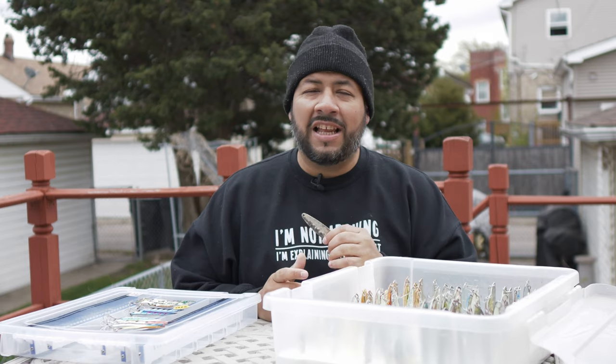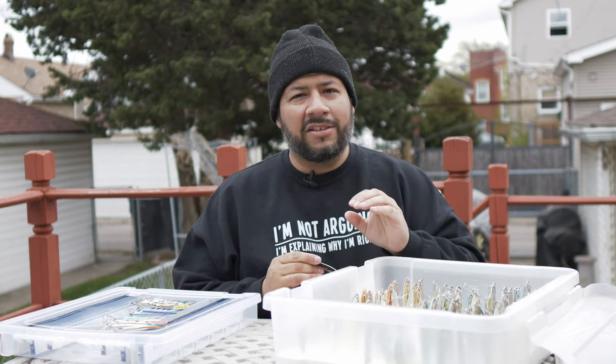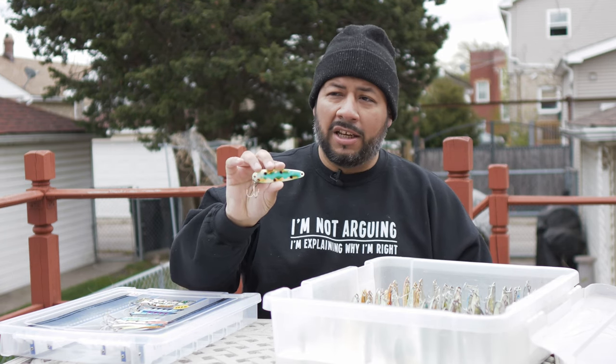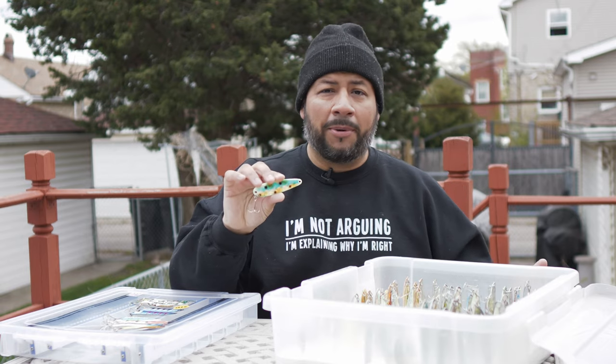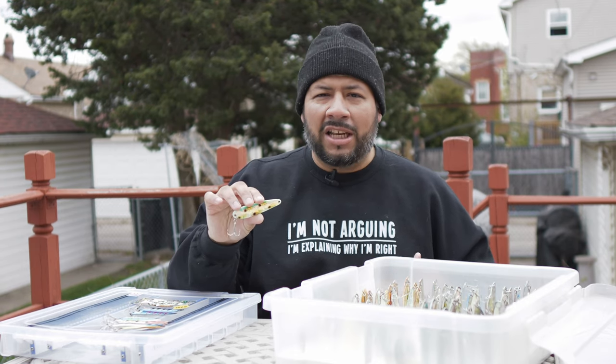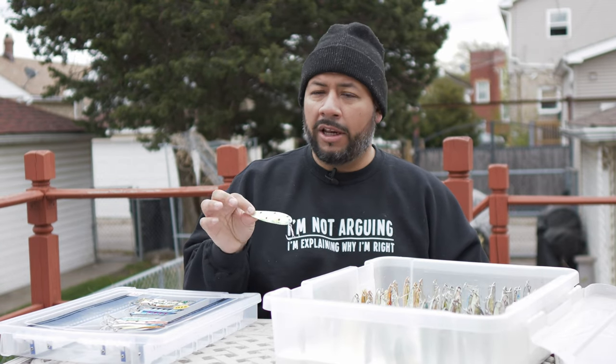Now let's talk about first thing on the water when the sun isn't even up yet — pitch black. The first spoon I start with has a very short window for me; many others use it throughout the day. I only use it from when I set my lines until the sun breaks the horizon — and that's RV bad toad by Moonshine. Fantastic spoon, did a lot of damage last summer exactly in that timeframe. Once the sun breaks the horizon, the action dies off and I switch to something else.